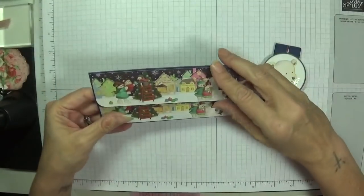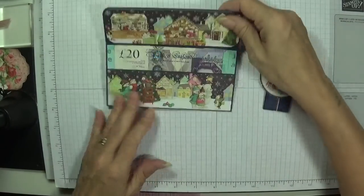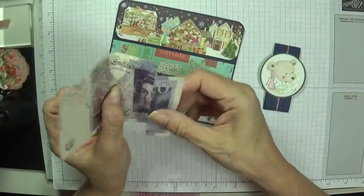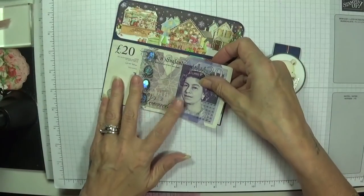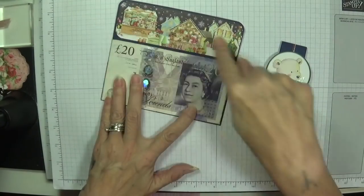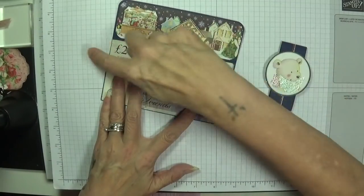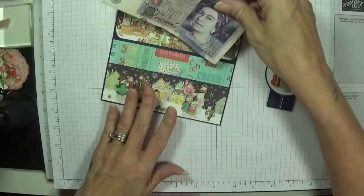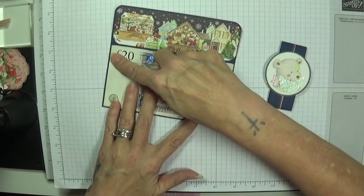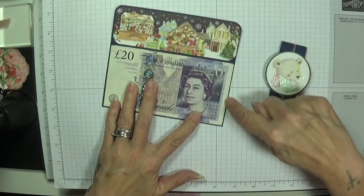I think this one would be perfect because it's only six inches - I meant it to be six and a half - it would be perfect for ten pound notes, which is slightly smaller than a twenty. I need that quarter inch either side so I can adhere my card down, so the next one I make will be half an inch bigger. I measured the twenty pound note and they're three and one-eighth by five and seven-eighths.